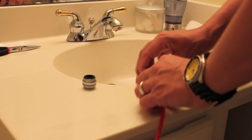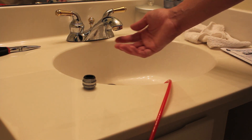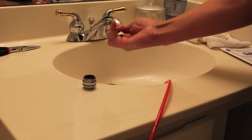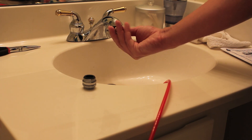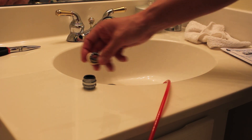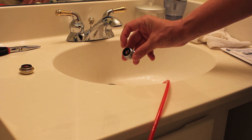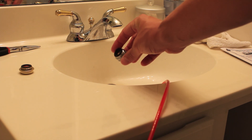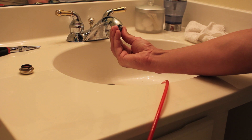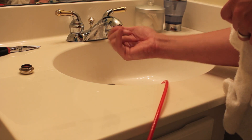In order to hook this up to my faucet, I first have to take this little brass piece off the end of my faucet. As you can see, there are little gaskets in there — don't lose those gaskets. I then take this new piece and screw it into my faucet.